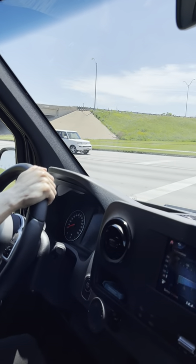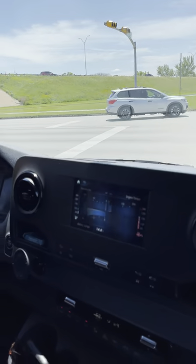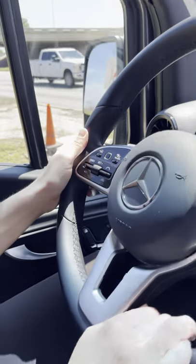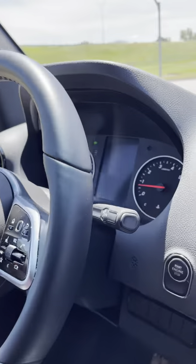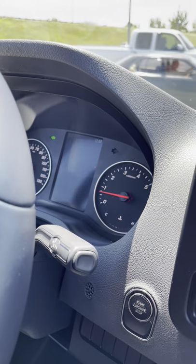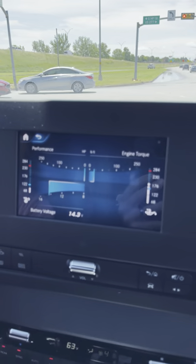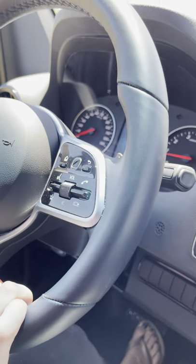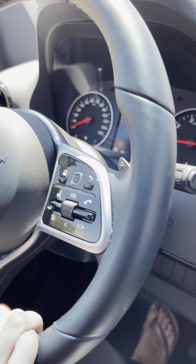To control the center screen, on the left side of the steering wheel there's a little touch-sensitive square — you can just scroll up and down through various pages like fuel consumption and trip info. It's like swiping, really neat. This is the 7-inch screen; you can get the premium plus pack with a 10-inch screen. On the right side of the steering wheel there's another touch-sensitive pad for radio and phone controls.